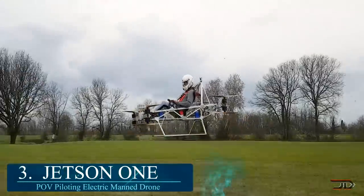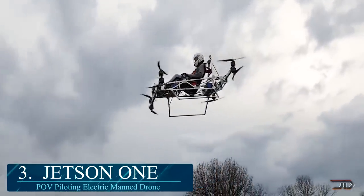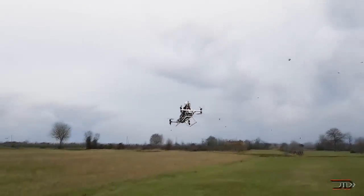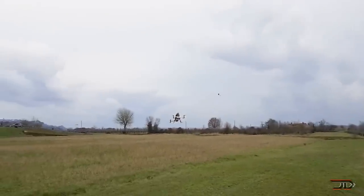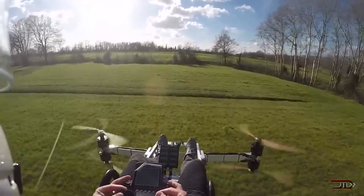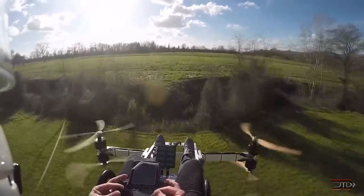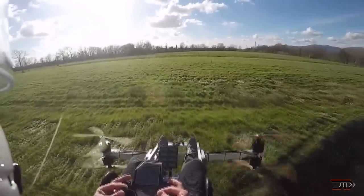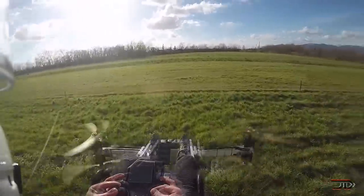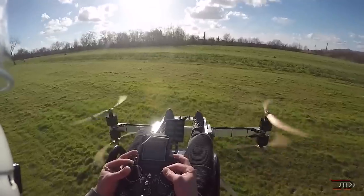At number 3, the Jetson One. A more daring approach straps you into an octocopter configuration with a pretty robust frame. Everything is joined by rivets, and even the seat is made out of a lightweight composite material. The initial video of this machine went viral, but a newer variant has added safety features including a ballistic parachute, proximity sensors, and propeller guards. There are also different selectable flight modes which amount to 20 minutes of flight time. The drone will eventually be developed into one sleek looking craft, and it's already open for pre-orders.